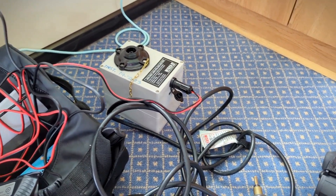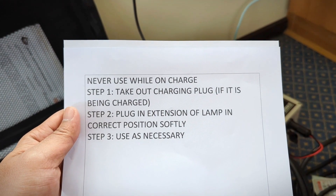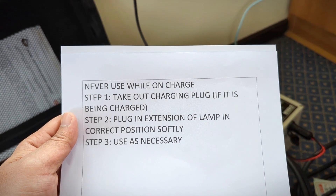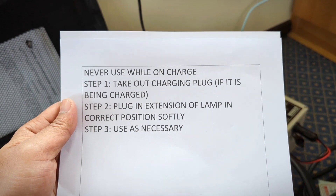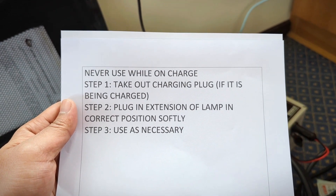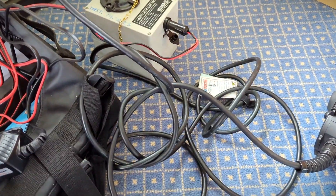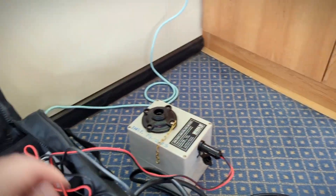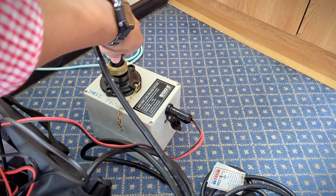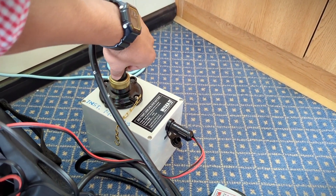For the safe use of this Aldis lamp, always follow these three instructions. The important note is: never use while on charge. Step one: take out the charging plug if it is being charged. Step two: plug in the extension of the lamp in the correct position softly. Take out the charging plug and then use this extension very softly — if you turn it around it will go in.